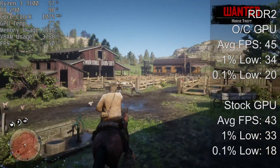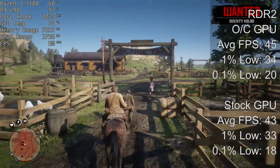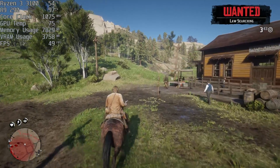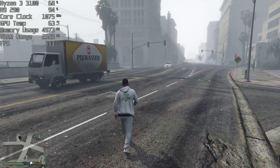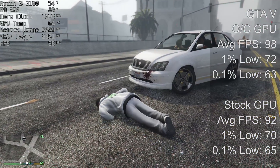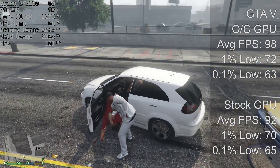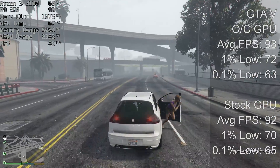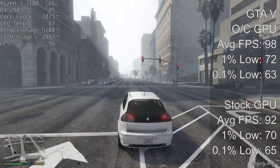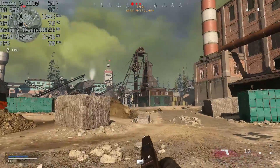In Red Dead Redemption 2 we were at 76 degrees maximum with the R9 290, and our results were fairly good — 45 FPS on average with 1% and 0.1% lows of 34 and 20. In GTA 5, our overclocked GPU remained a little bit cooler than it did in Red Dead Redemption, and we saw about six frames more on average than we did at stock speeds. The 1% low was also slightly improved, though the 0.1% low didn't really change. A nice extra couple of frames here and there won't go amiss in busier areas.